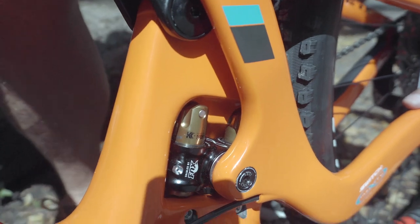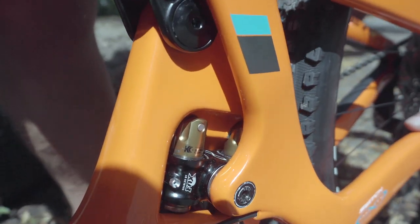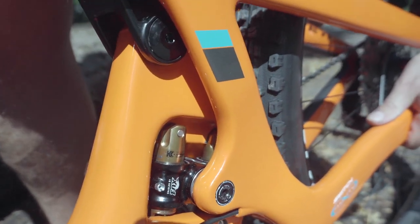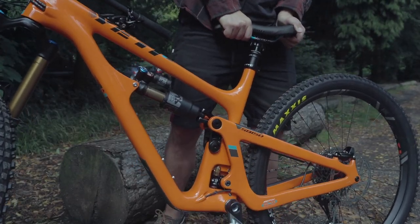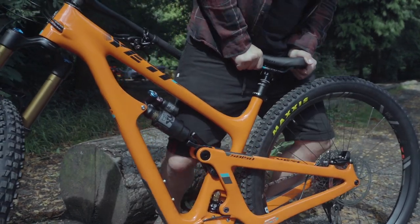The idea here is the Yeti can control the rear wheel axle path as it moves for its travel. As the bike hits a bump and the rear axle moves upwards, the carriage slides on the shafts upwards. It then meets an inflection point and the carriage moves back down the other way, back towards the bottom bracket.